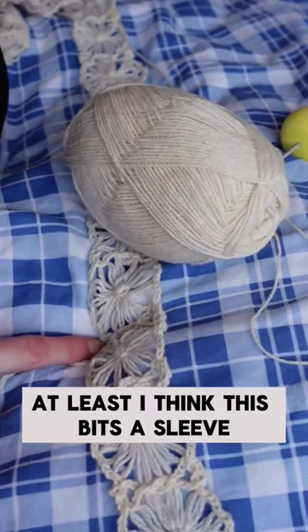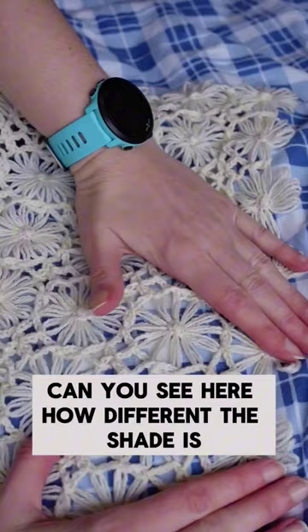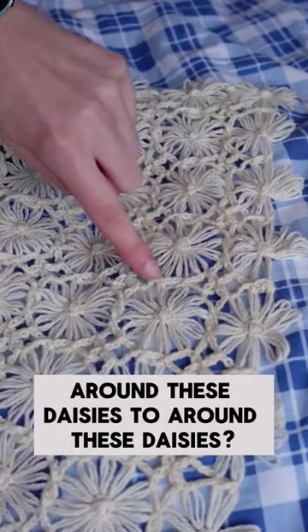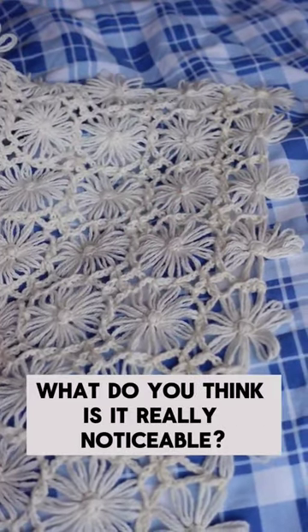At least I think this bit's a sleeve — it's hard to tell with this project. Can you see here how different the shade is around these daisies compared to around these daisies? What do you think? Is it really noticeable?